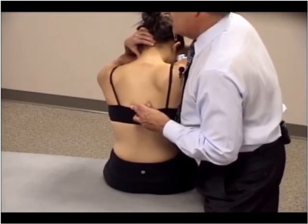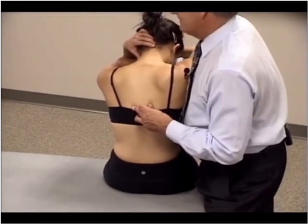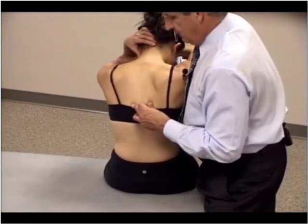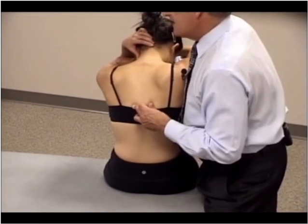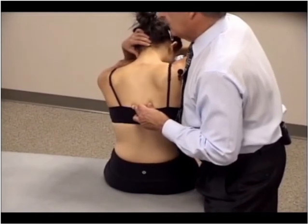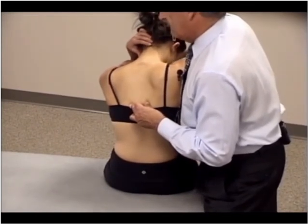We're going to have the patient perform an isometric contraction in side bending to the right — driving her right shoulder down into me for a count of three, then relax. During the relaxation phase, I maintain neutral and add a little bit more side bending to the new side bending left barrier and a little bit more rotation to the new rotation right barrier.